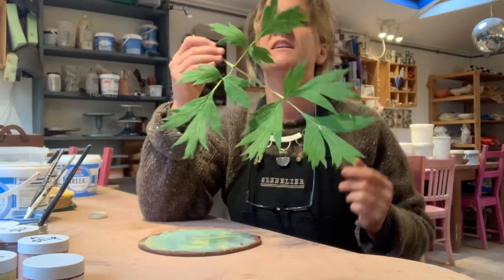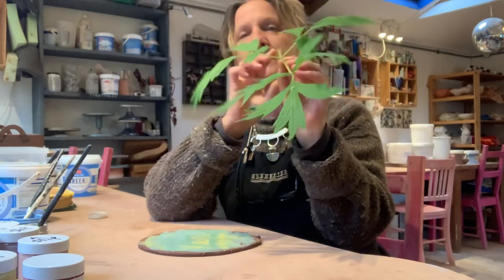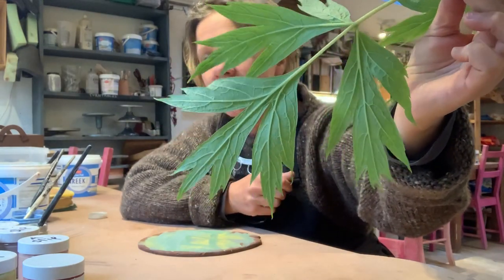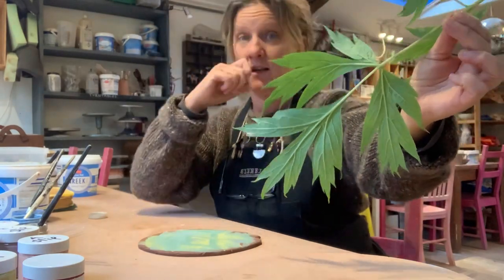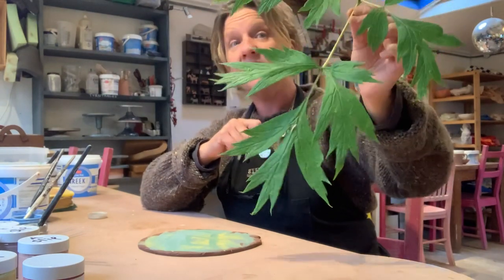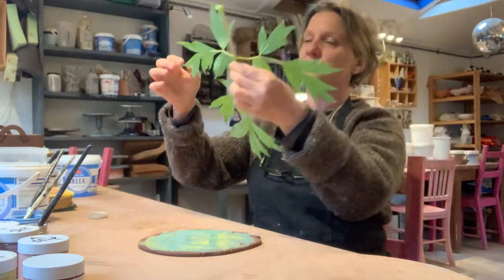I've gone outside and I've picked some leaves. I love these — they're so nice. This is a tree peony, and it just has the most beautiful shaped leaves. And also, if you look at the back, can you see those ribs are quite pronounced? That's good because that's going to make an indentation into the clay. And the leaves are quite flat, and that's important as well.